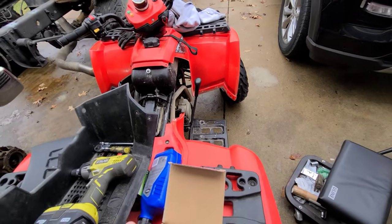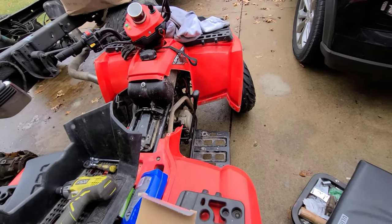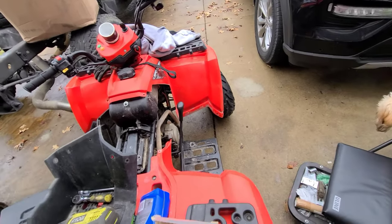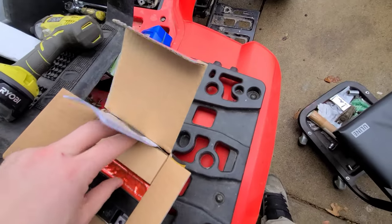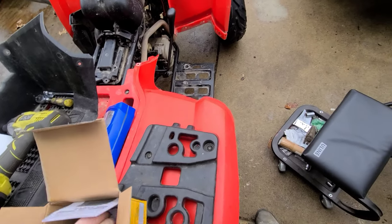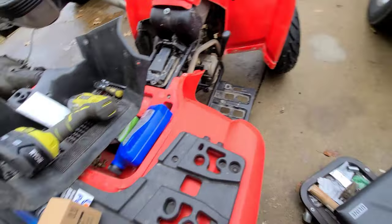Okay, so we're actually working on a Polaris Sportsman. It's a little 90cc. This one I believe is an '08. Needs a new battery, so that's what we're doing, and then we're going to do a coil, a rectifier, and a stator.